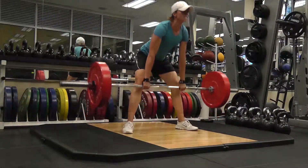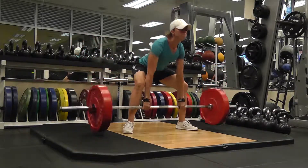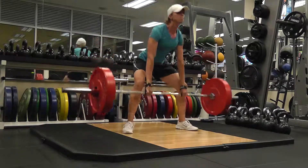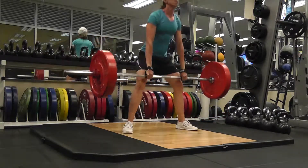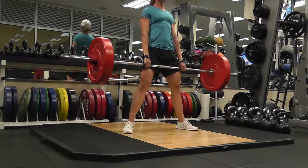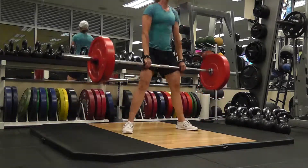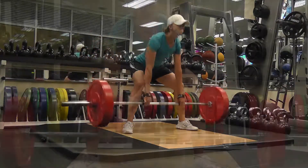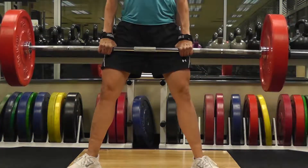To perform the movement, take a deep breath, tightening your back and abs. Keep your chest up and eyes looking forward. Then lower your hips and drive through your heels, extending through your hips and knees, lifting the bar off the ground. Keep the bar close to your body during the lift. Wearing high socks or pants will help prevent scratches from the bar.